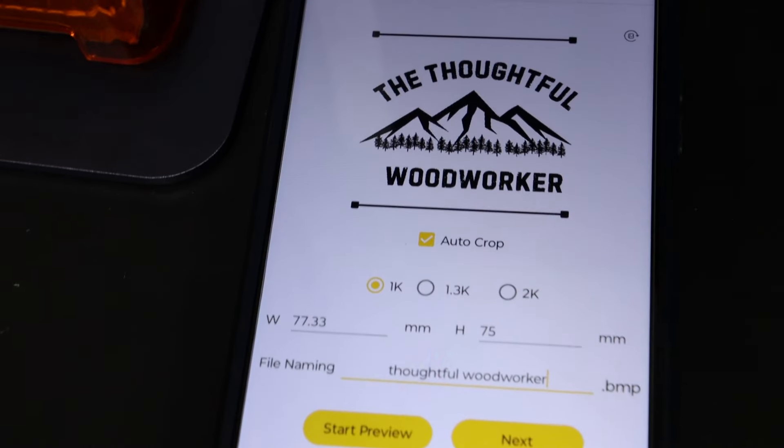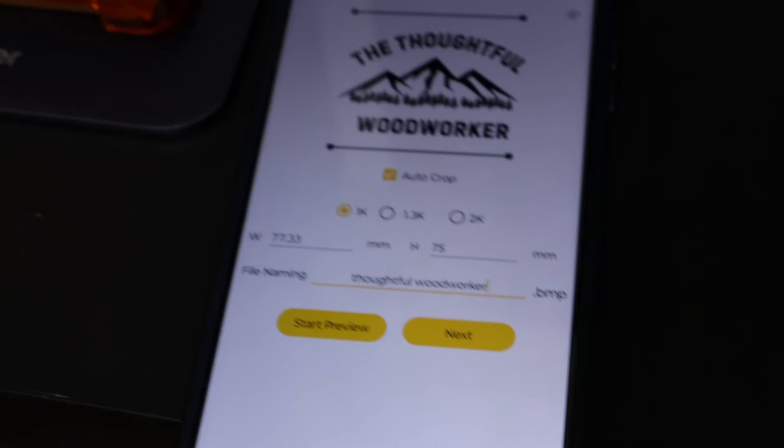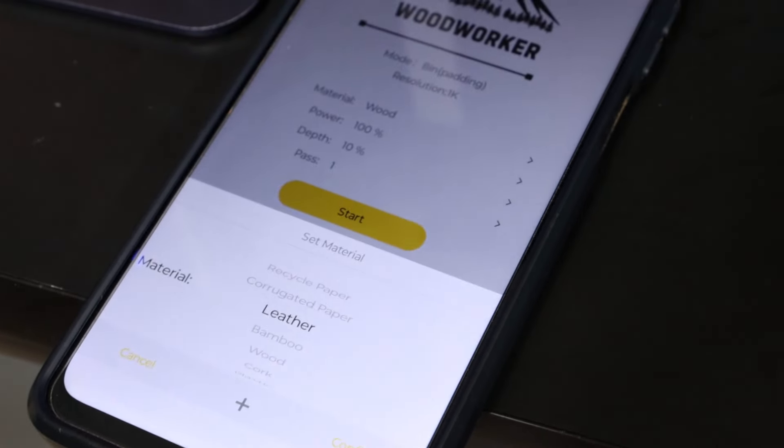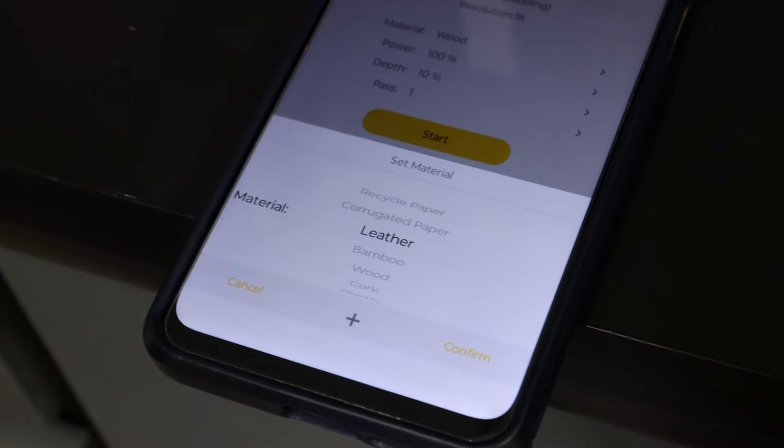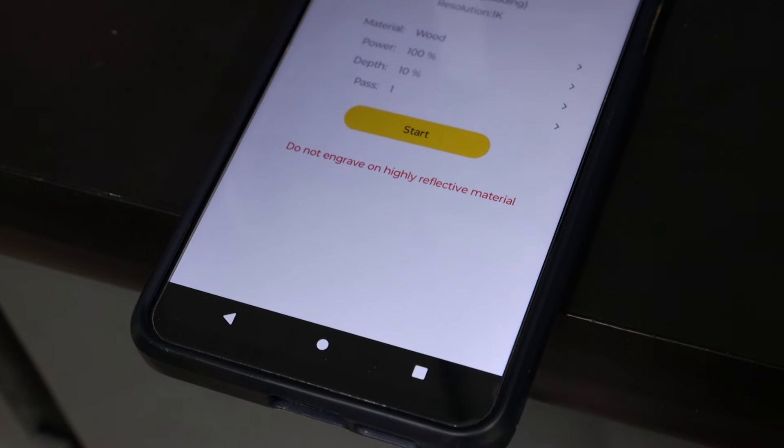You just go through and select your design as well as your material that you're etching onto. We're going to switch over from wood — that we did this same design on — to a leather coaster now and give that a try.